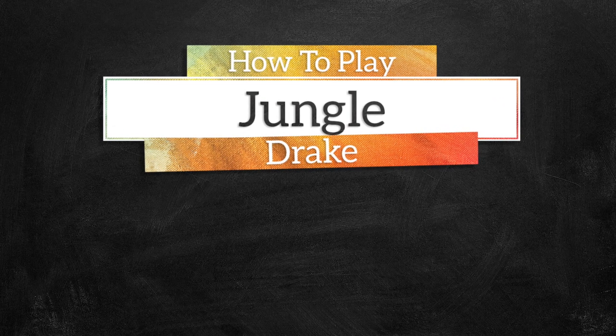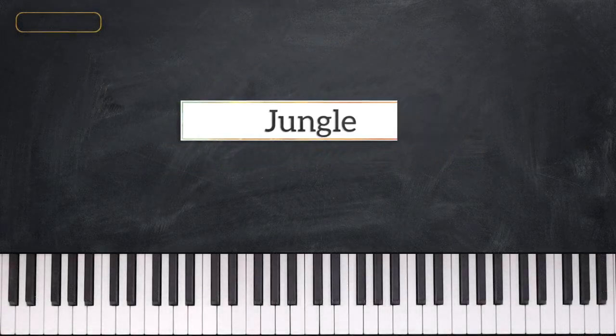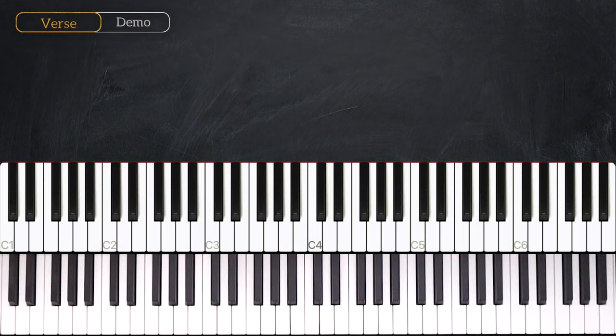Hey everyone, this is Valentin from musicgreatness.com and in today's lesson we are going to learn Jungle by Drake, and it sounds just like this.